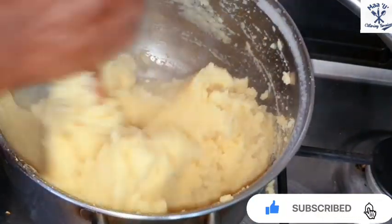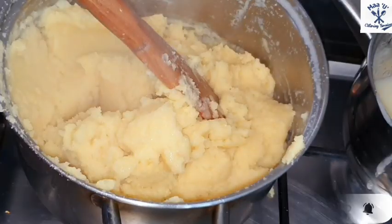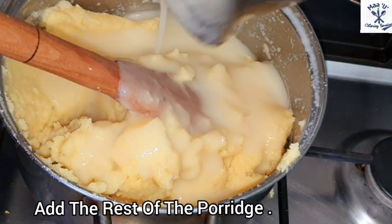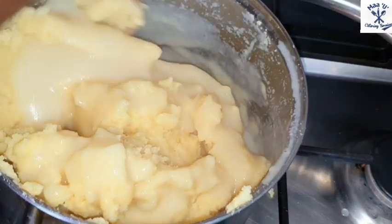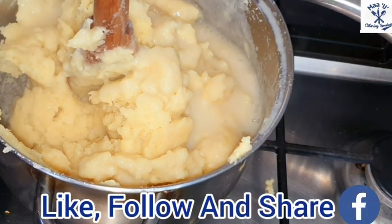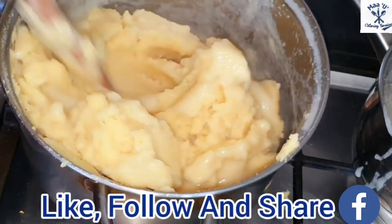Please don't forget to like and subscribe to my YouTube channel and press the notification button. Add the rest of the porridge and continue stirring it please.